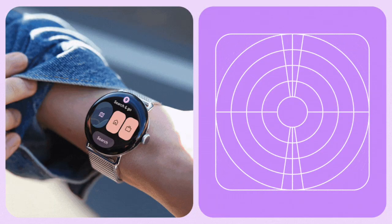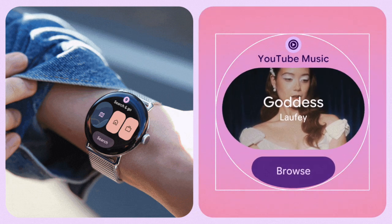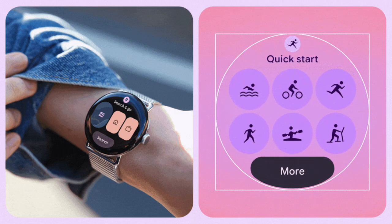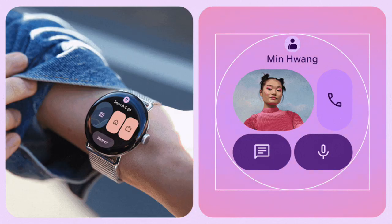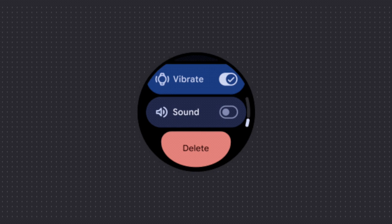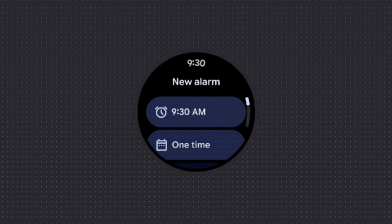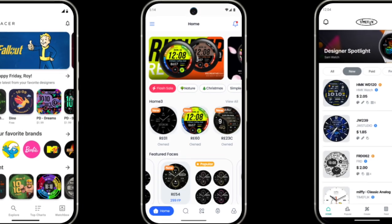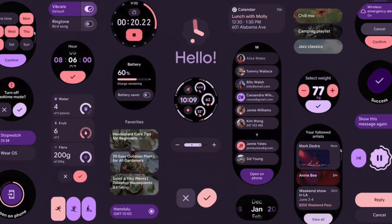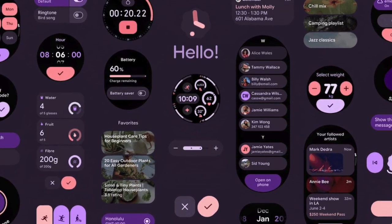One of the more obvious visual changes is dynamic color theming. The interface now automatically picks up accent colors that match your chosen watch face, creating a more unified look without needing manual setup. Lists and scrollable areas feel more alive with subtle scaling effects as they move around the edges of the screen. Transitions and notifications are a bit snappier, and the new three-slot tile layout improves how widgets display, making key info like weather or calendar easier to scan at a glance.